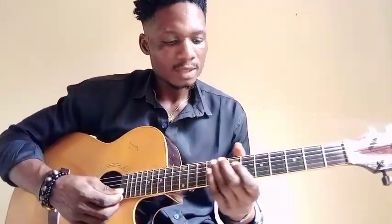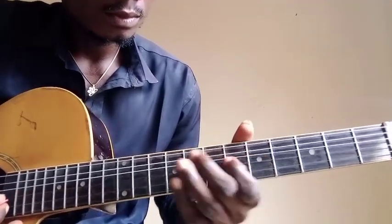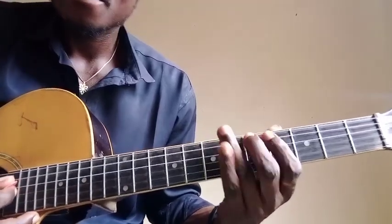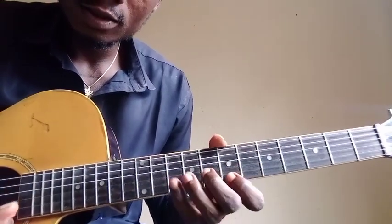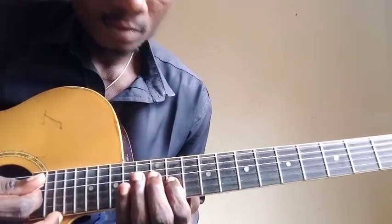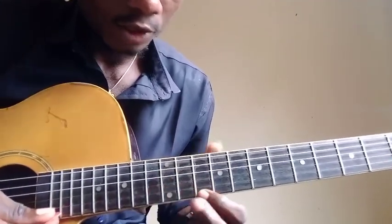If you like this video, you can smash the like button as well. I'm going to do the lesson in the key of D. That is the key of D, okay — so you have your key of D.